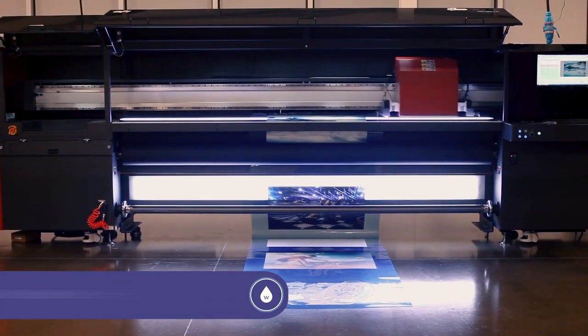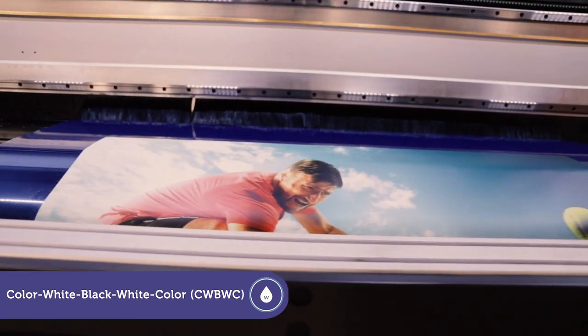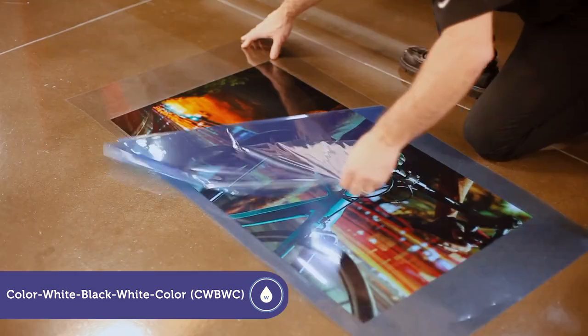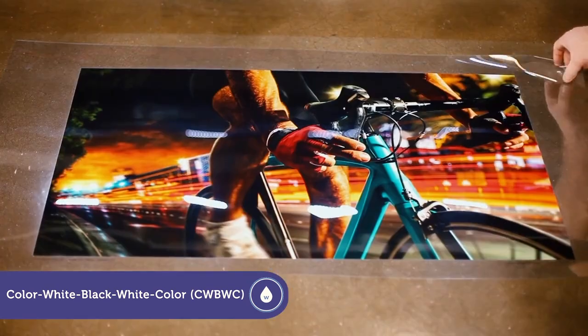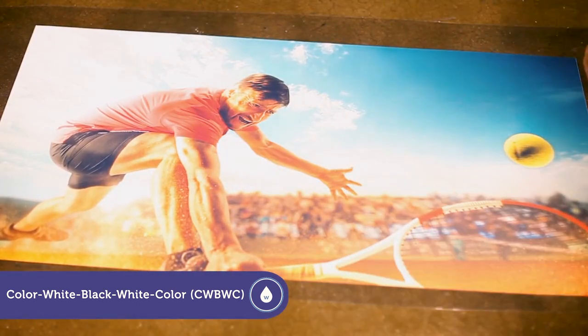Five layer printing is the technique of choice for producing double-sided block out graphics on clear media, on one side of the media, all in a single run, such as window graphics. The black block out layer allows you to print two different breathtaking images that can be viewed from either side.